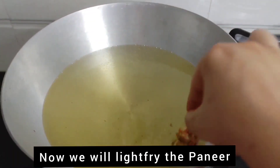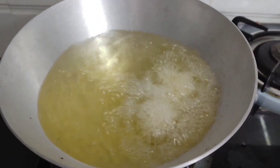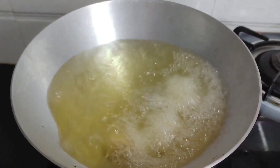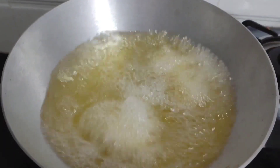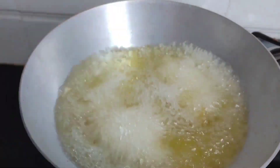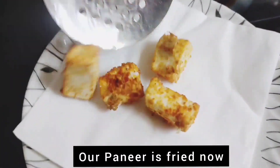Now let's fry the paneer. We will shallow fry it until done.